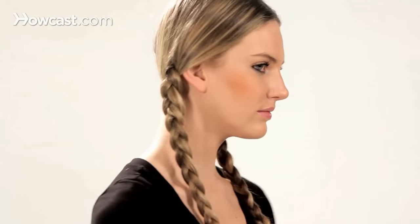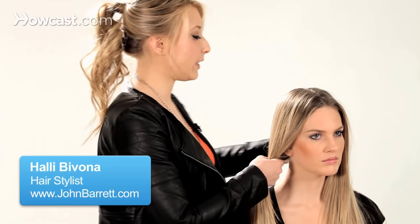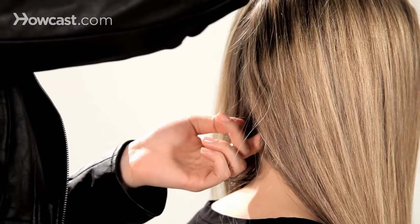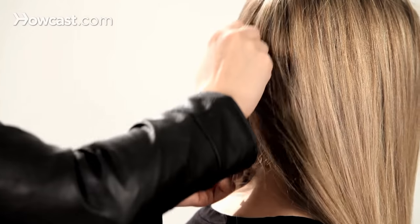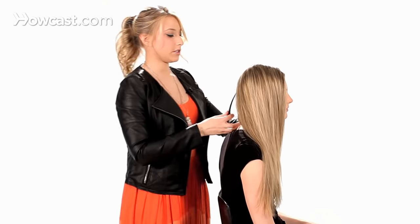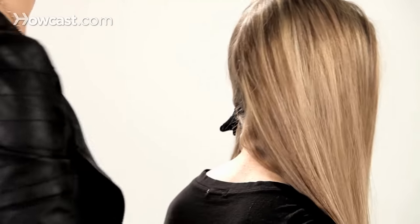Today I'm going to show you how to braid pigtails. You want to make sure that your hair is split evenly down the back, so you have a nice clean line right down the back, keeping the hair completely separated. And you can just clip one of the sections out of the way for now.